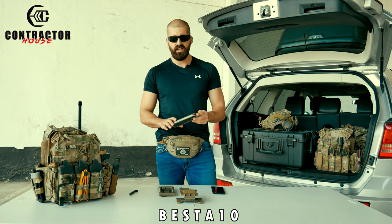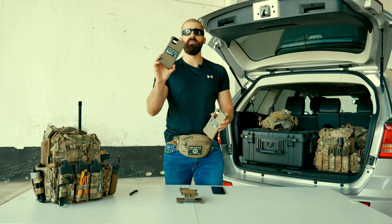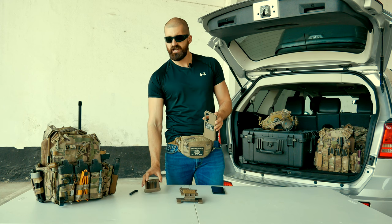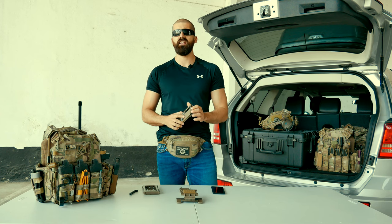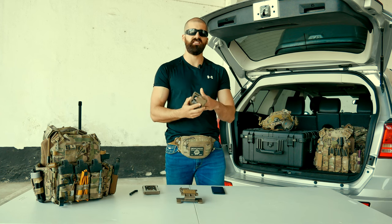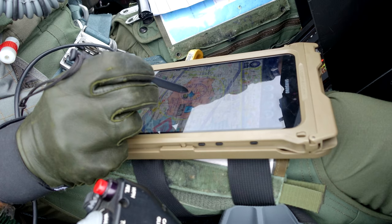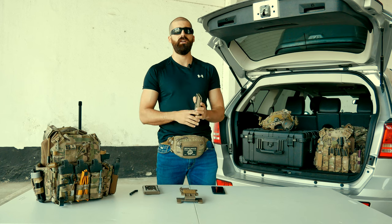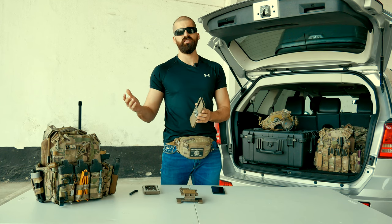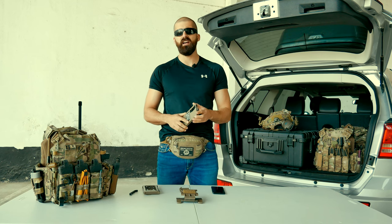I've been using the impact case for about two years now. I started with the old bumper for my iPhone 6, and then I moved on to the impact. Juggernaut has a lot of different cases — it has the impact, it has the sleeve, and it also has cases for tablets. We are just going to give you a rundown of the impact today. The other guy on the team who uses this is B14 — he also has an impact case for his iPhone.